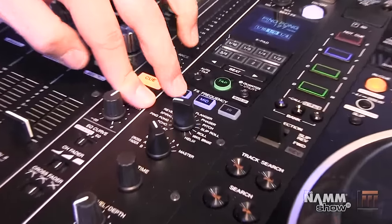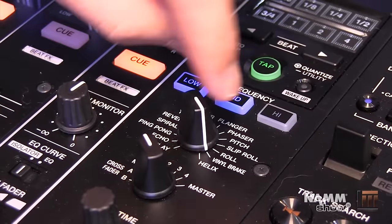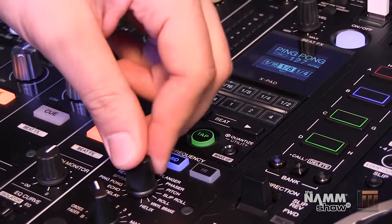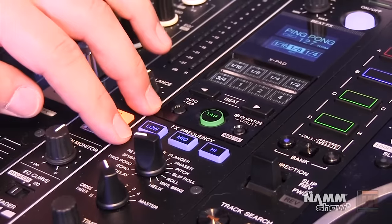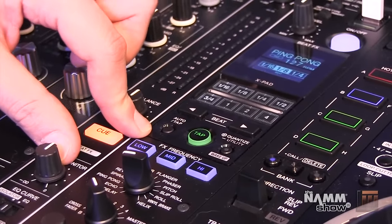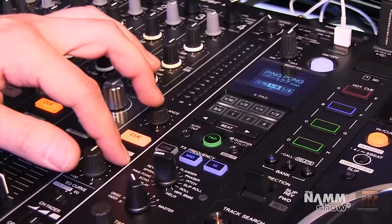In our beat effects section, we added a ping-pong delay effect, brought back our pitch effect, added a vinyl break, and a really cool helix effect — which you can see James Zabila demonstrate in our product launch video on PioneerDJ.com. We also took our effects frequency selector buttons from our EFX line and DJM2000. This lets you choose which frequencies your beat effects apply to — for example, deselecting lows on a reverb so it only affects mids and highs.